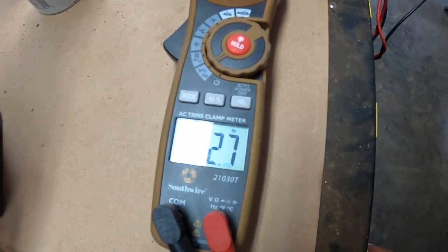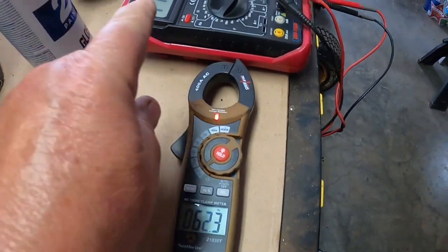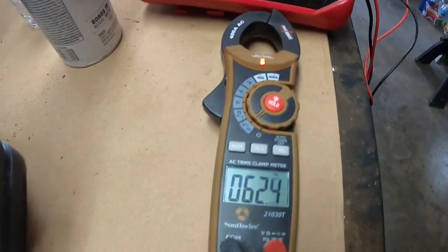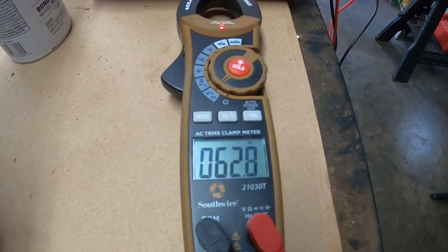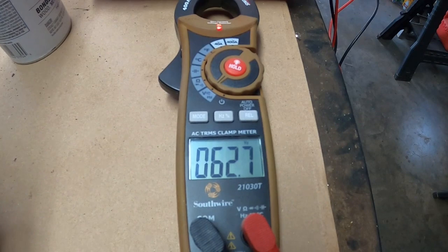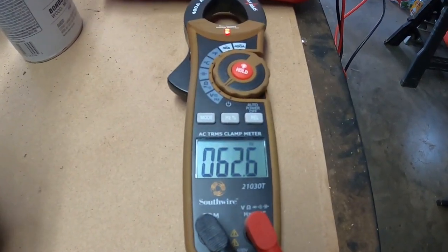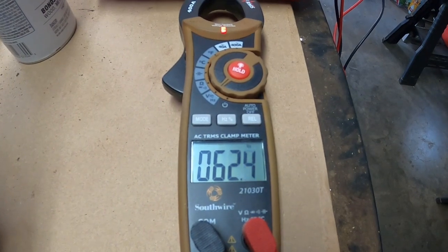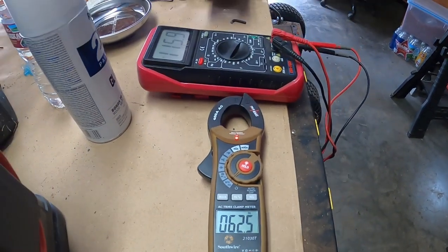It shows to be 62 hertz — I'm just reading off the volt meter over there. I think that's good enough to run the freezer, fridge, fans, and lights. I could probably plug a little more load into it to bring it down some, but I think that's fine for a little while.